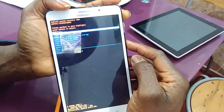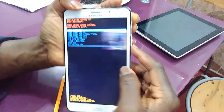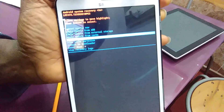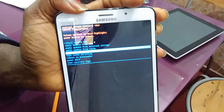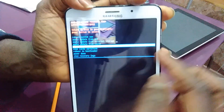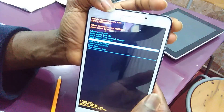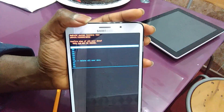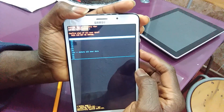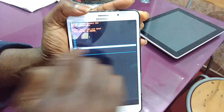To get to it, you're going to use your Volume Down to change the options. Go to Wipe Data / Factory Reset. Most phones come with English menus. After this, go back to the Power button — press it and it will go to another option. Press the Power button again to confirm, and it's going to ask you what exactly you want to do.